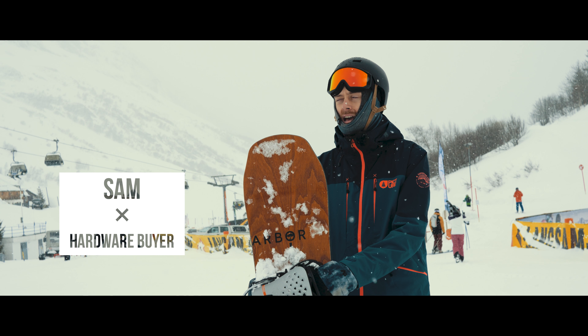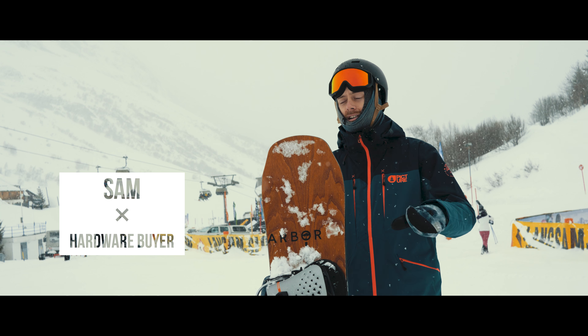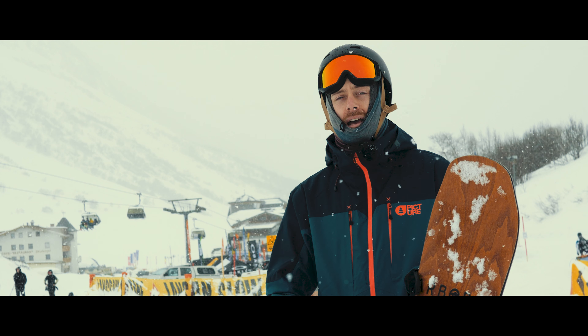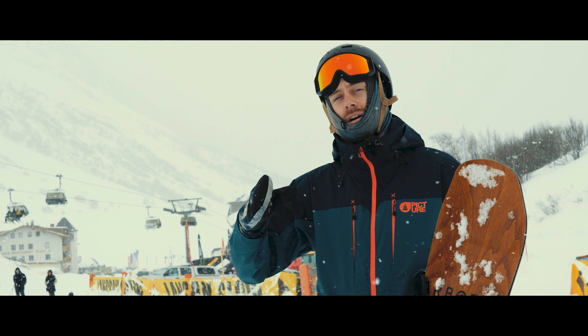Hey guys, just been out riding the Arbacoda camber in some pretty variable conditions out here in Galtour. I've got to say this board absolutely excels out here — it's really nice and solid between the feet, super stable and dependable. When it's slightly dodgy visibility on piste and you can't quite see what you're doing,